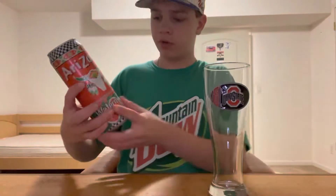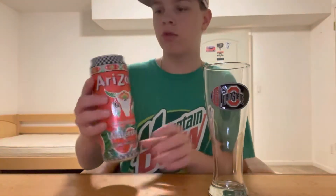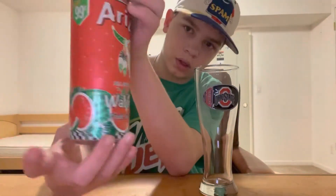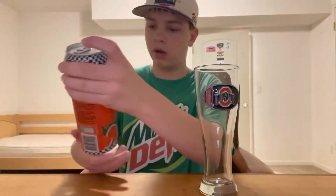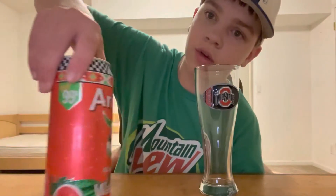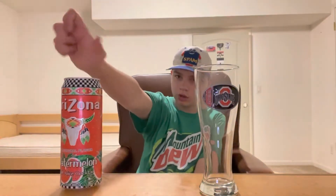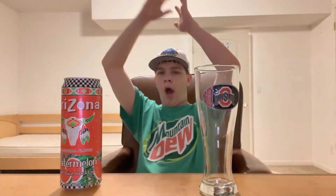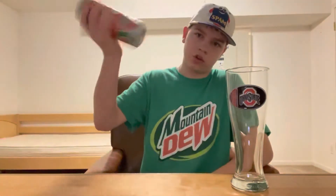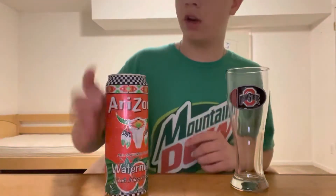Arizona Watermelon Fruit Juice Drink. I love watermelon stuff. The design on this can is really wild — it's got a bunch of different things going on. They're discontinuing these cans, which is a shame because they're 99 cents and huge, while their other bottles are smaller for the same price. I don't know why they don't just discontinue those instead. I like the cans better. Anyway, shake well — let's get into it.